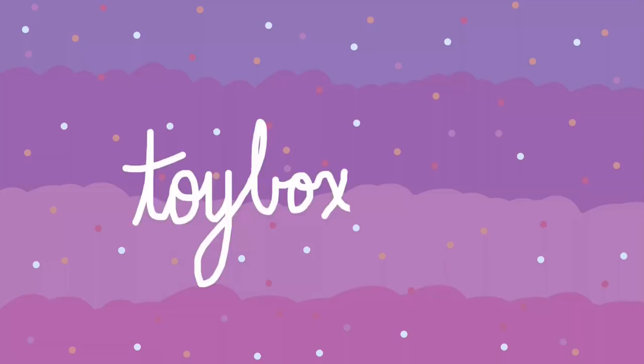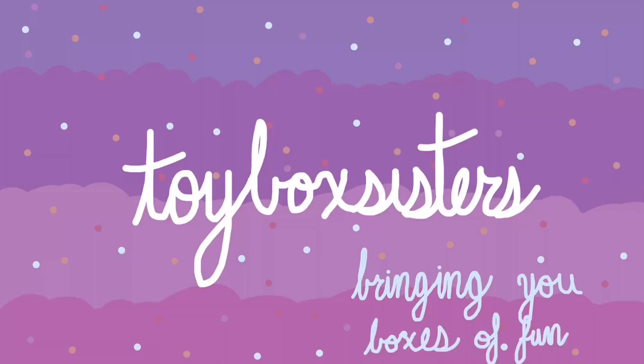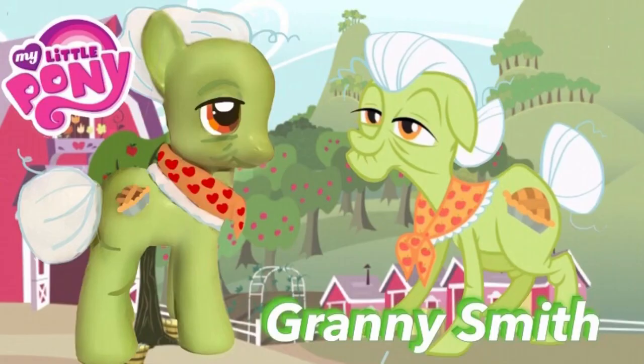Toy Box Sisters, bringing you boxes of fun! Hi everyone! Hello! Hey guys! It's the Toy Box Sisters here!